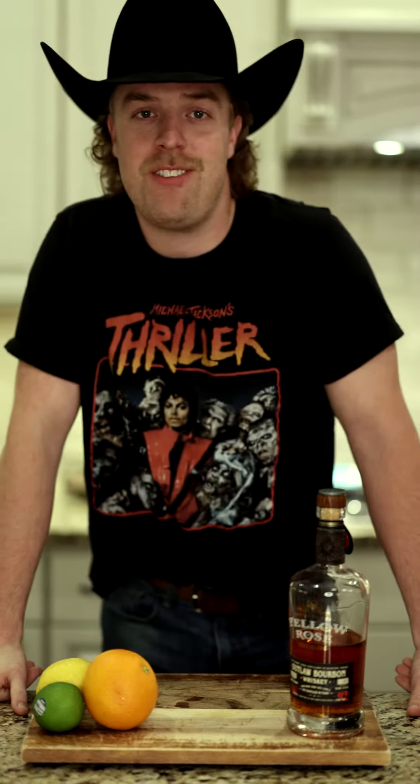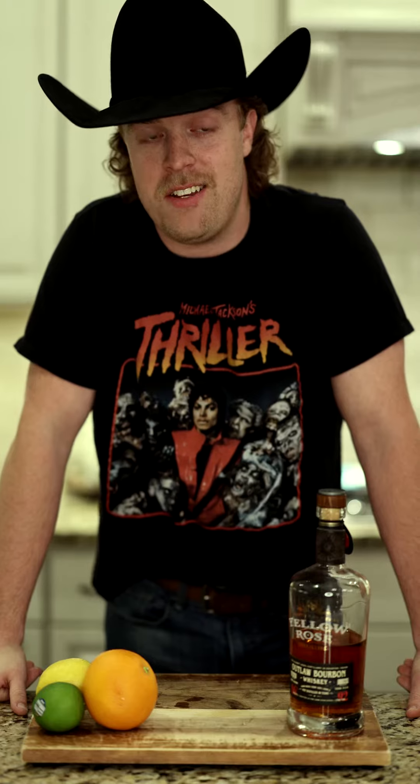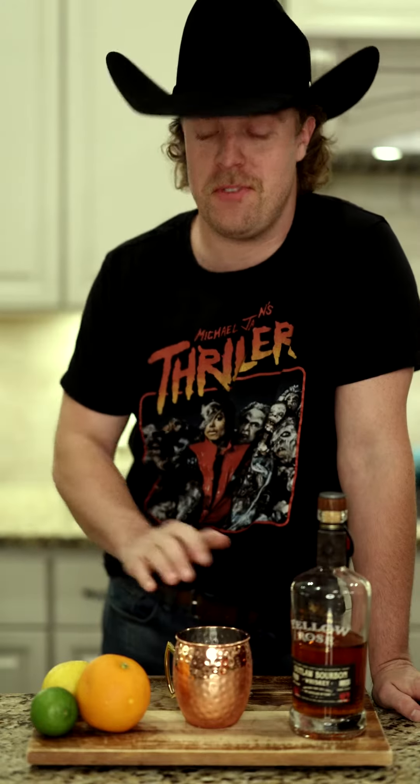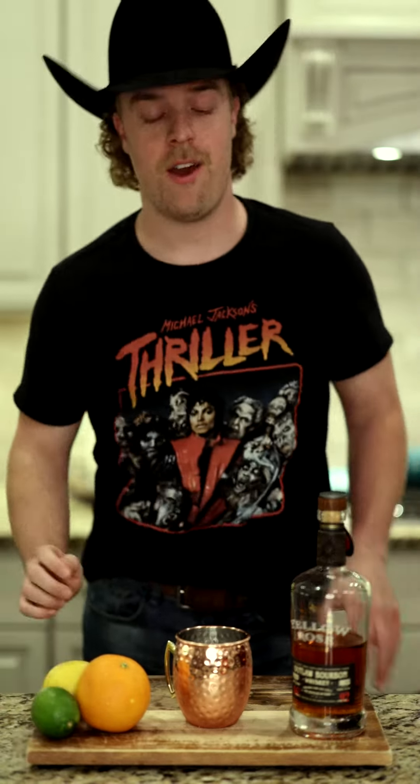Hey guys welcome back to Whiskey Wednesday with your host John Wood. This is going on week five and today we're gonna do something cool starting out with a copper cup. Obviously we're making the Kentucky Mule, so what I'm gonna start out with first is I gotta cut the lime and juice it. We're doing half of a lime.